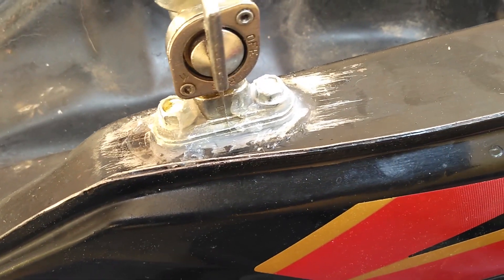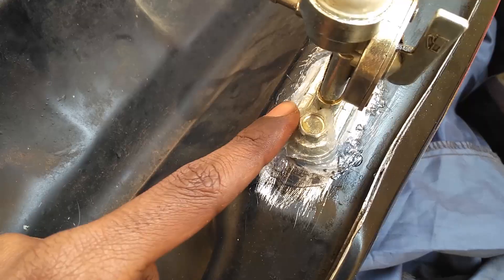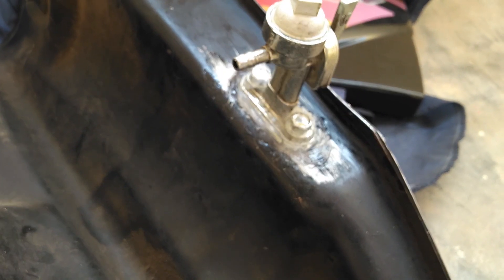First, clean the surface and apply the silicone on the surface, then tighten the screws or the bolts. Apply the silicone layer again on the sides and the top of the bolt surface, and let it dry for 24 hours. You will get the job done.